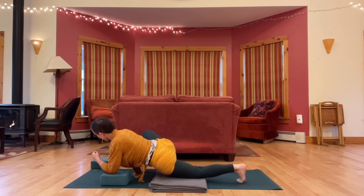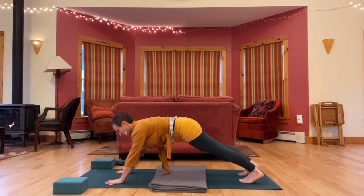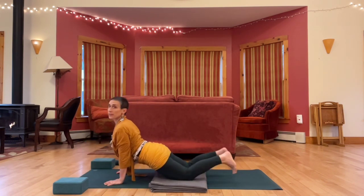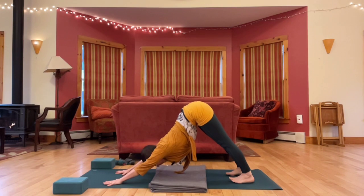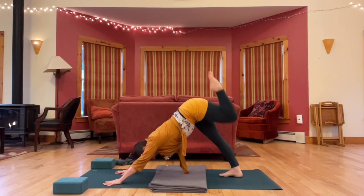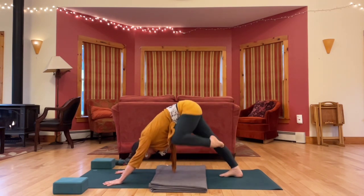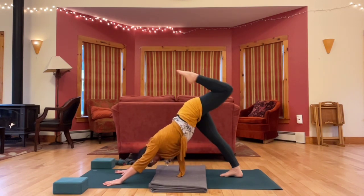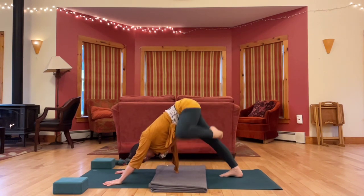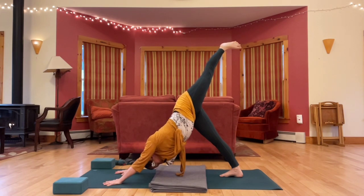Make your way back to down dog. Down dog might take a vinyasa — high to low push-up, up dog or cobra to down dog — but you might just step back to down dog or move in some other way. From down dog, left leg sweeps up, bend your knee in, circle this bent left knee. Next time your leg is up, reach it straight. Circle your ankle a few times, big circles both directions.